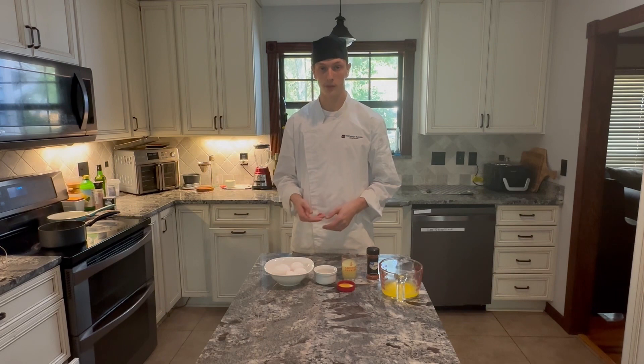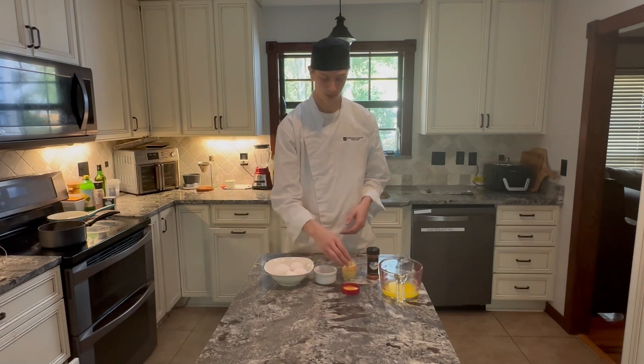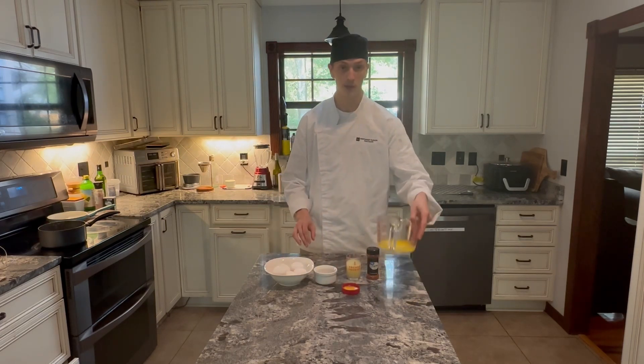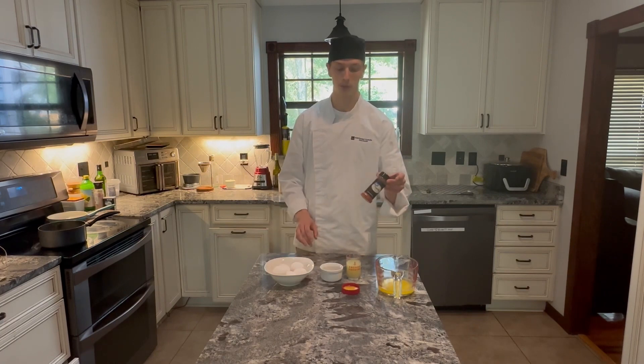Now for the basic hollandaise base, I have these ingredients in place: separated egg yolks, lemon juice, melted butter, salt and white pepper for seasoning, and optional paprika.